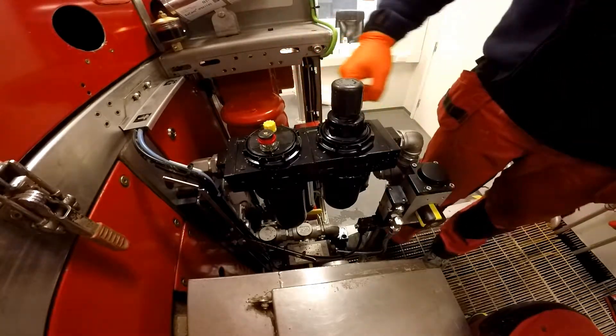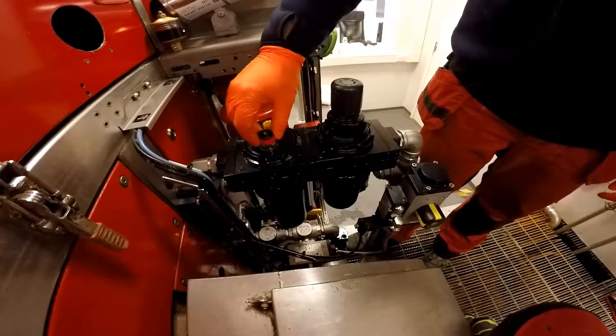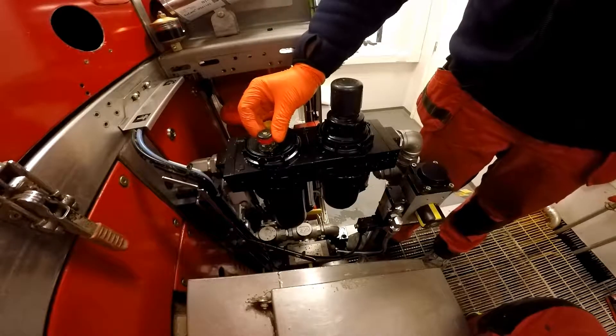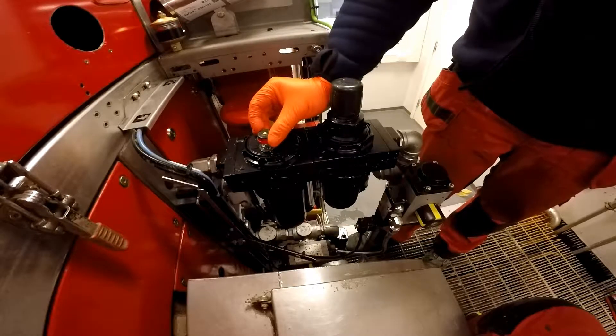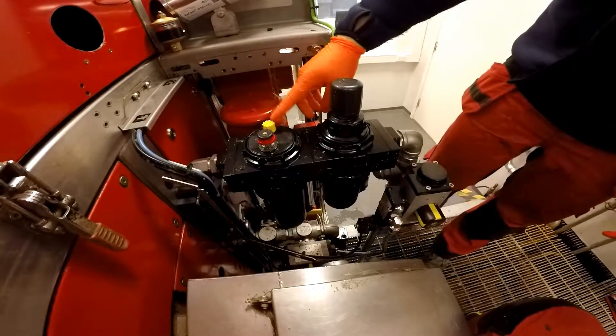Now this is the oil reservoir. If you turn clockwise you will decrease it, and anti-clockwise will increase the flow. You just need to pull it up before you do anything, and then once you've done your adjustments press it back down to lock it. This is where you can fill it on the yellow, but it's not ideal.